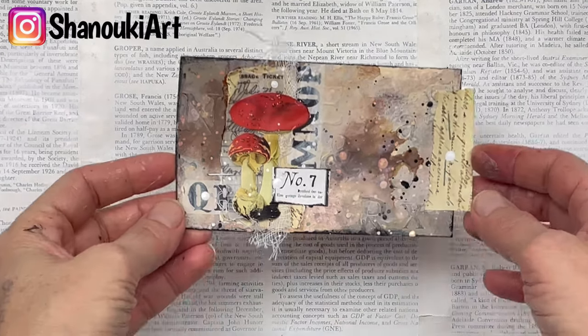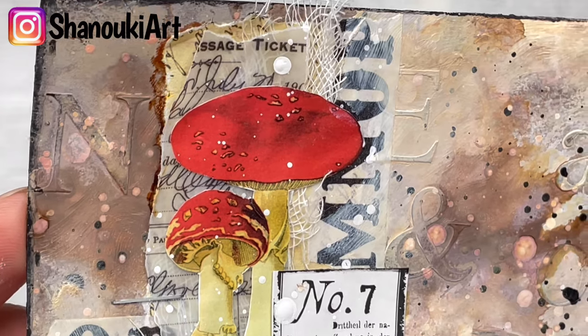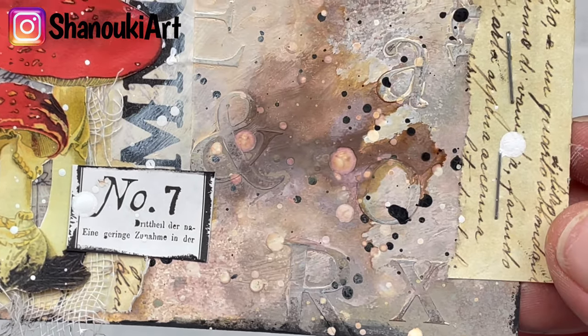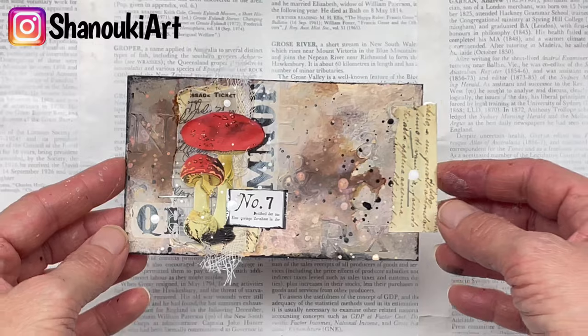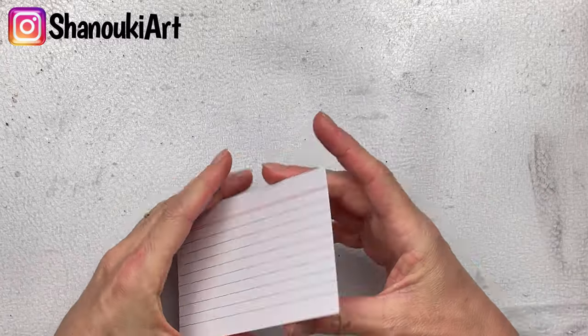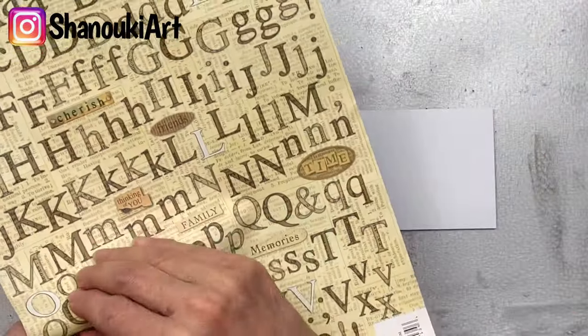Hello crafty friends! In today's video I'm going to show you how I created this index card. It's quite experimental — I did a couple of things I've been wanting to try for a while, using some techniques I really haven't used before. I'm not extremely happy with the outcome; it was quite a long process. But like I've said before, I like to show you everything I create, so here it is — I hope you're inspired or learn something.